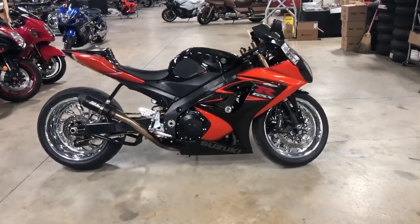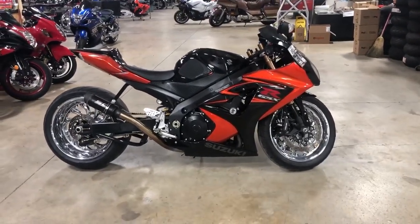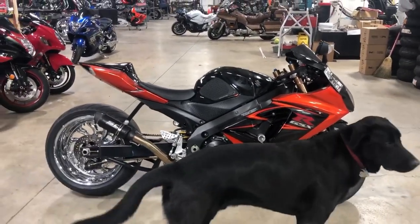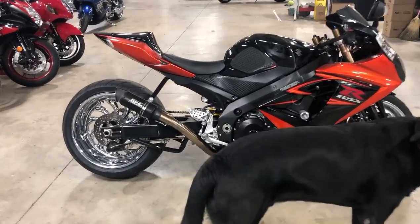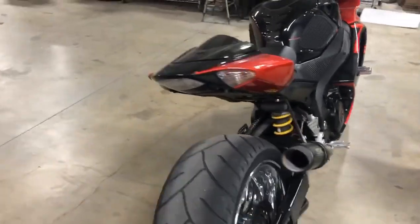What's up guys, it's Michelle at All Things Chrome. Like we said earlier, if you want a video of a certain bike, all you got to do is call Mr. Terrence — he just called and he would like a video of this bike. So here we go: this is a 2007 Gixxer 1000, 240 kit, chrome wheels, SC Project exhaust, frame sliders. This thing is super clean.